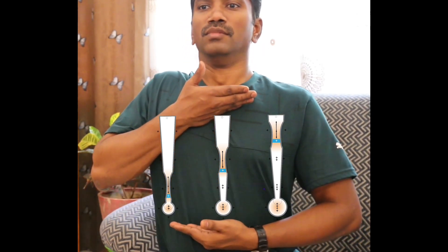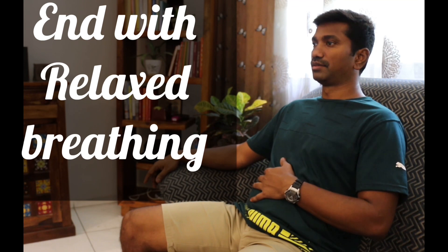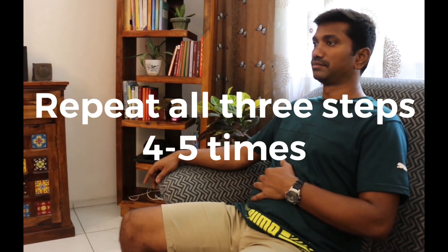Hold — one, two, three, four, five. Hold — one, two, three, four, five. Hold — one, two, three, four, five. Hold — one, two, three, four, five.